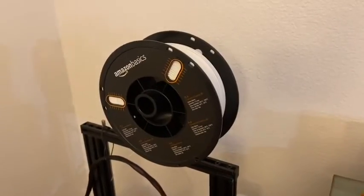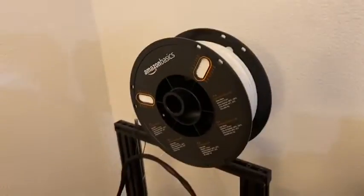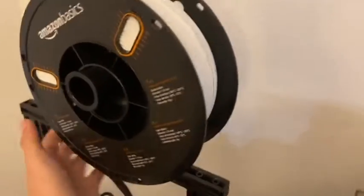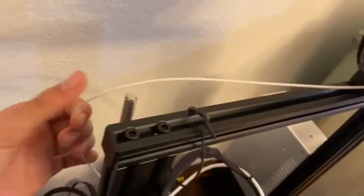And then you have your line — filament. You want to put it on this big scroll wheel right here. And then this line will be down here and into this.